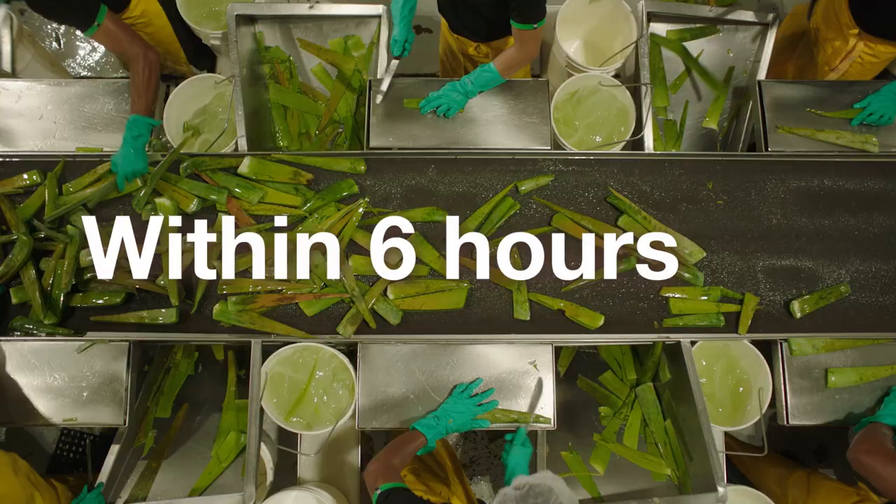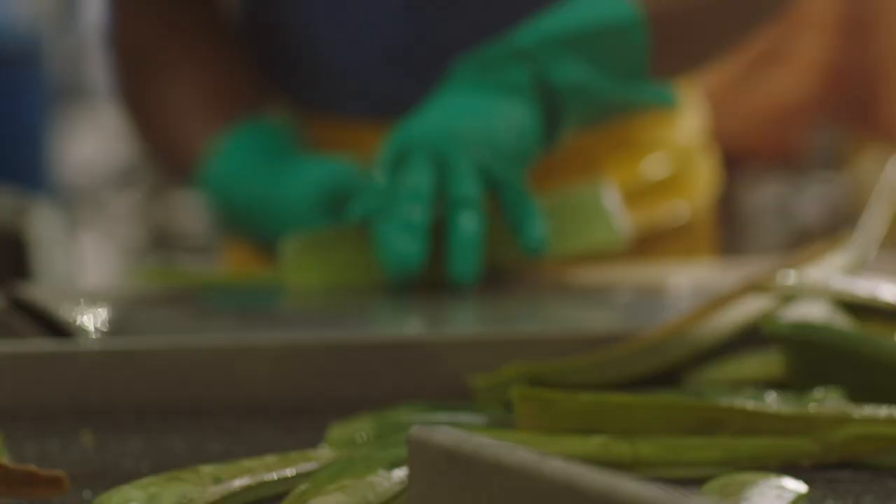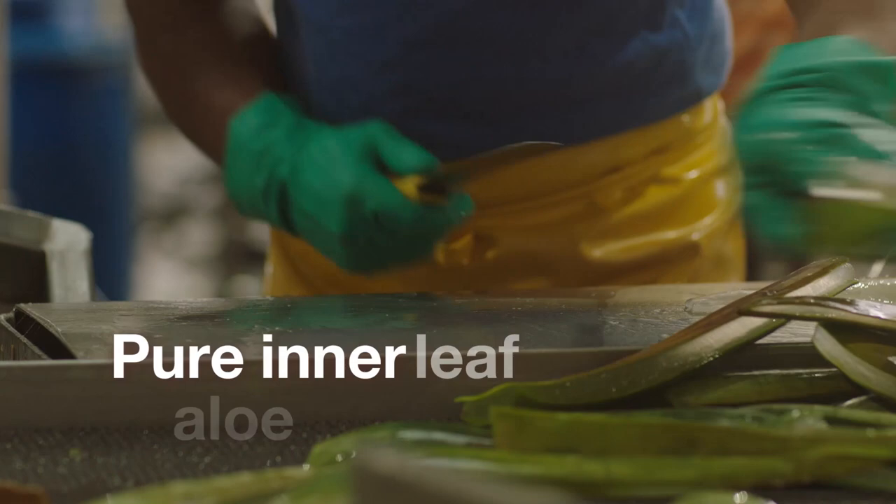Within six hours of harvest, each leaf is hand filleted to ensure only the pure inner leaf aloe vera gel is used in our products.